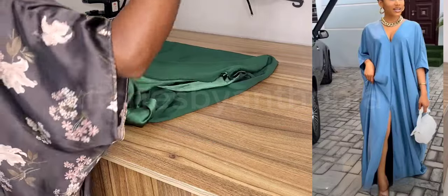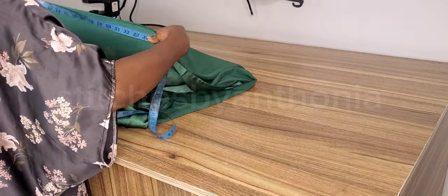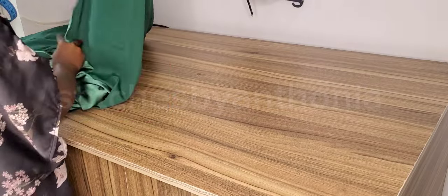Hi guys, so today we're going to be making a trending booboo outfit that you can see on your screen — an easy-to-wear outfit that you can just put on and you're ready to go.